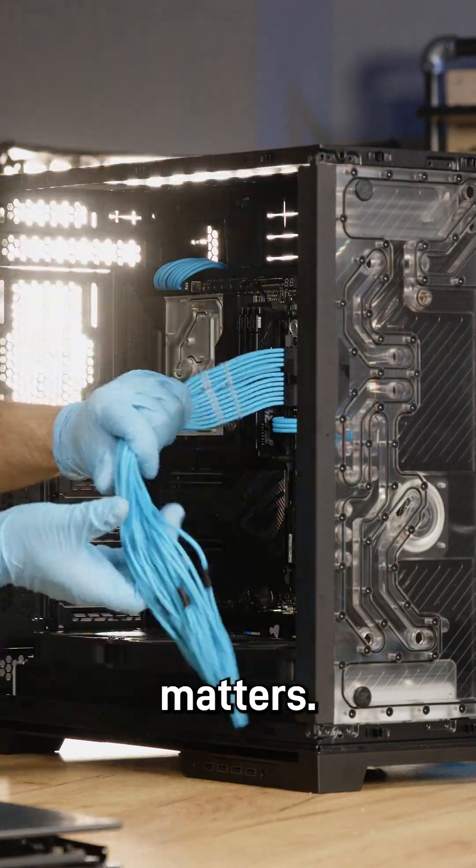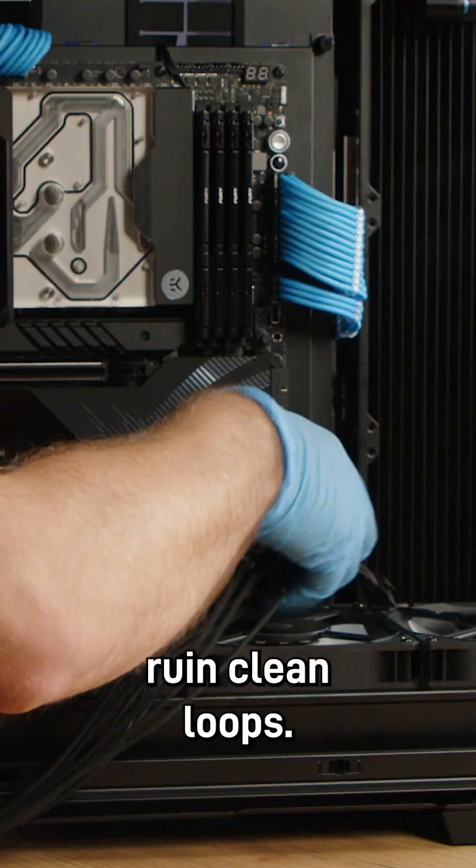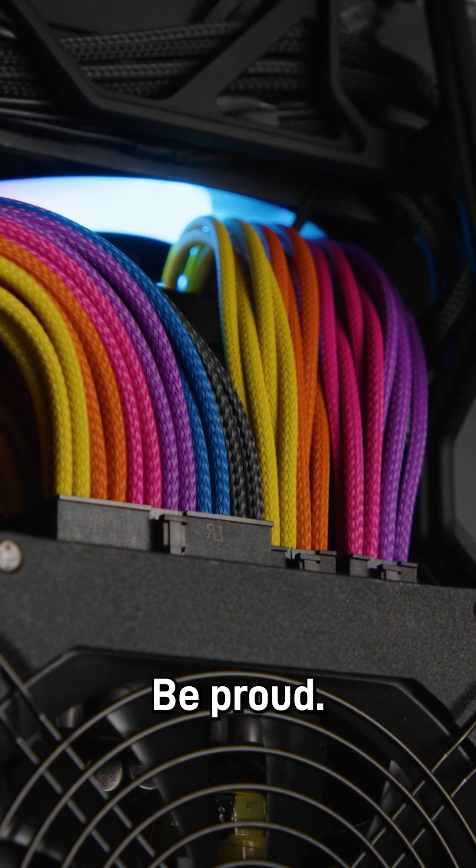5. Cable cleanup matters. Messy wires ruin clean loops. Use zip ties. Be proud.